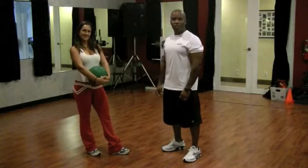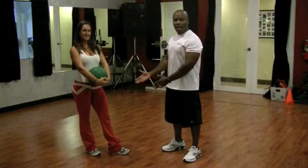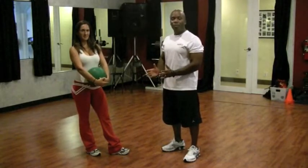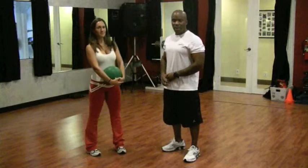Marlon here with Precision Personal Training. I'm a certified personal trainer and we're here with Marisol. People ask me all the time what's the best way to train, and circuit training is great for combining different modes of exercise.